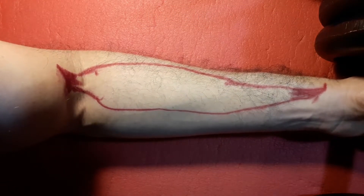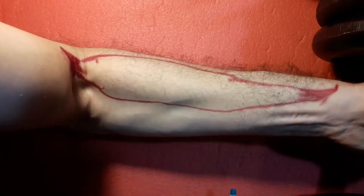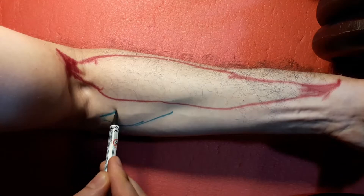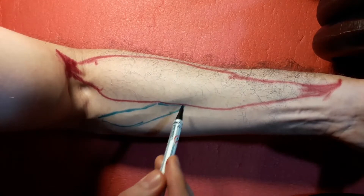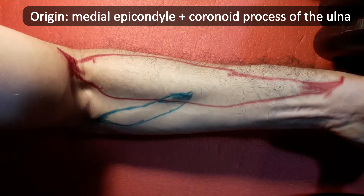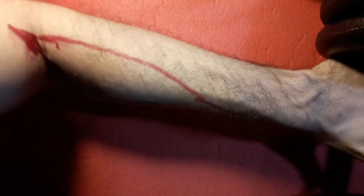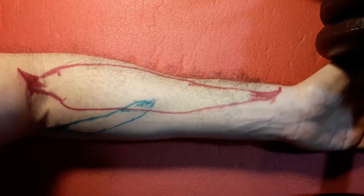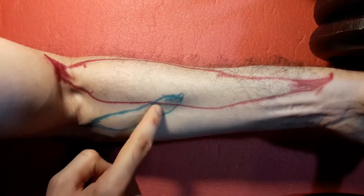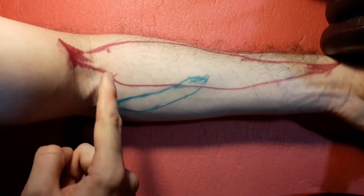On the other side of the cubital fossa, we have the pronator teres muscle, whose main function — as the name suggests — will be to pronate the forearm. So if I try to pronate my forearm against the weight, you will see a somewhat thin band stretching from its origin in the humerus and the ulna towards its insertion in the middle of the lateral surface of the radius. You can see it's trying to pull the radius inwards so as to make it go over the ulna. Its function is not hard to imagine precisely because it has a somewhat oblique trajectory — not just going from proximal to distal, but also from medial to lateral.